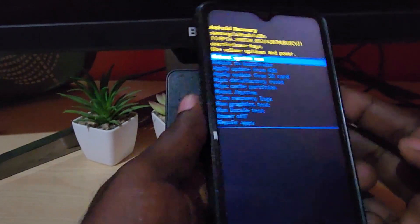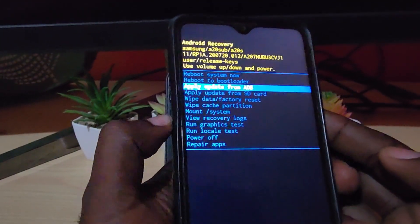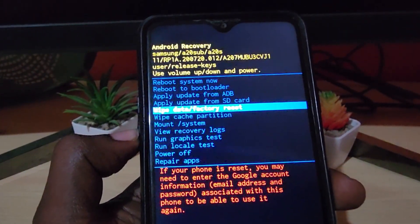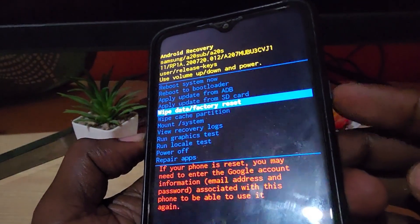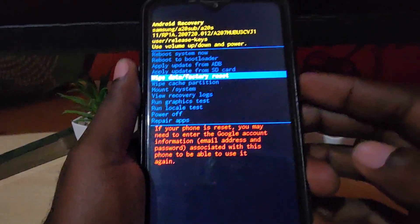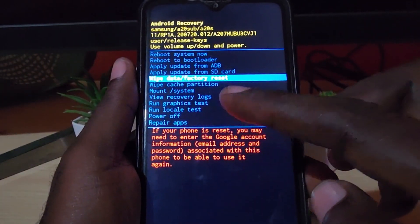Go ahead and move down to the option that says 'wipe data and factory reset.' Go ahead and select it. It's gonna ask you to confirm, so use power and then select 'yes, delete.'